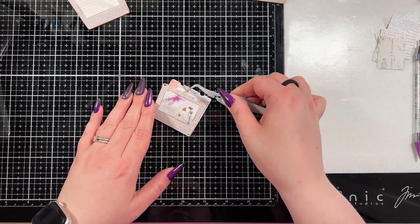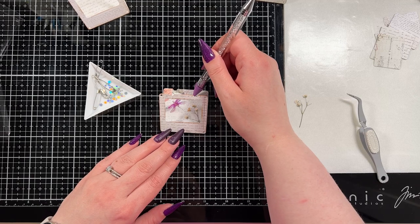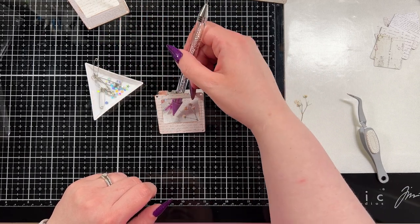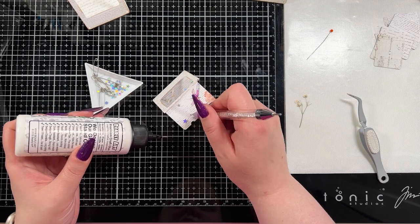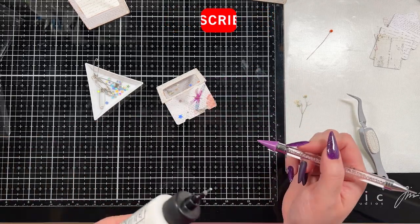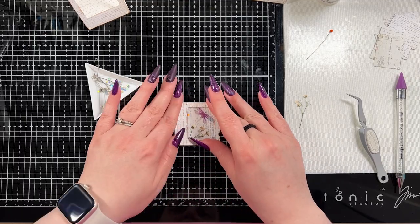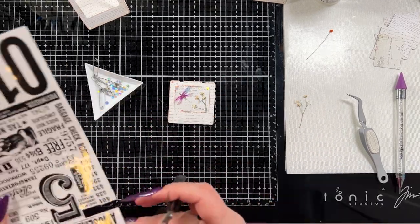Here I'm bringing in some dried flowers and an acetate dragonfly by Prima Marketing. Everything I use I'll try to link down below if it's something you can still get. I also brought in these really pretty holographic star confetti pieces — I think they're from Trinity Stamps, and I'll have them linked down below. I adhered those to the background along with the acetate dragonfly. The flower kind of got stuck on the acetate so I just left it — it adhered around the frame naturally. Each slide uses a similar look: an acetate butterfly, a dried flower, and pretty star embellishments.